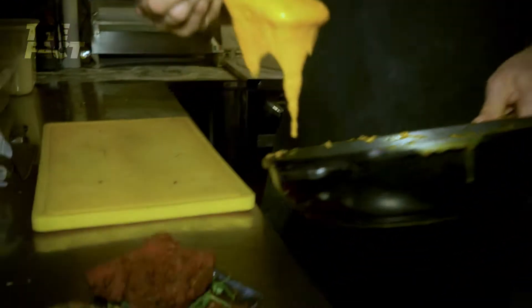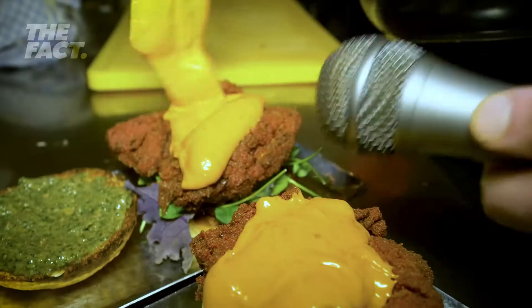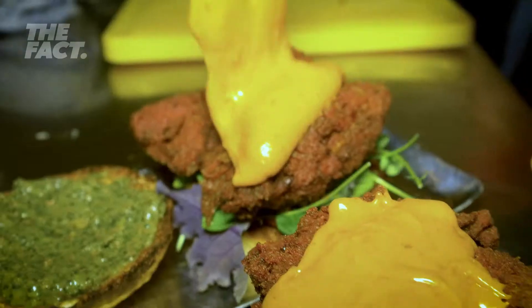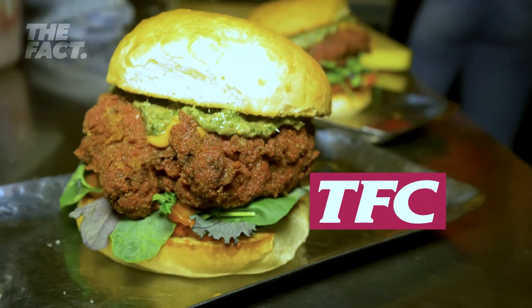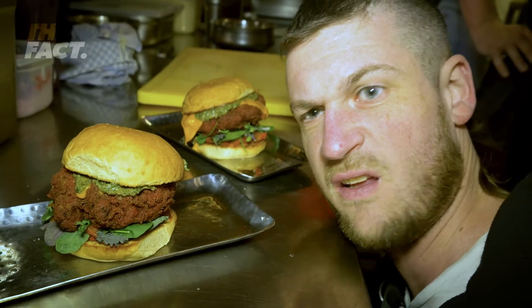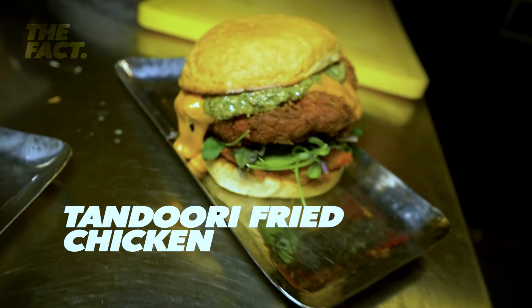We've got to get some of that on there too. Listen to it — it's going. That's so sexy right there. Housemade bun, housemade pickles, really nice salad, housemade chutney, housemade super cheesy sauce.